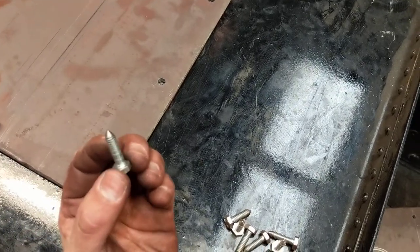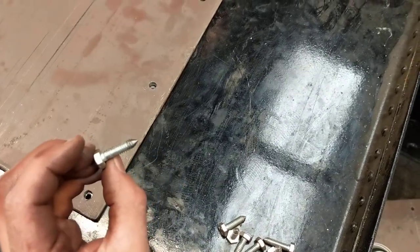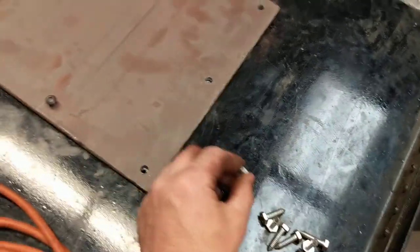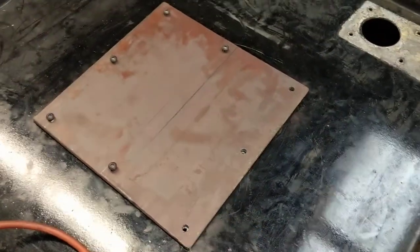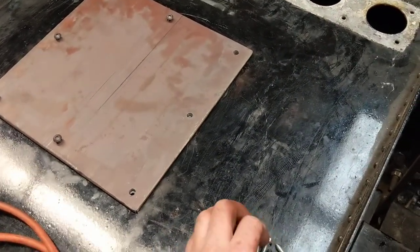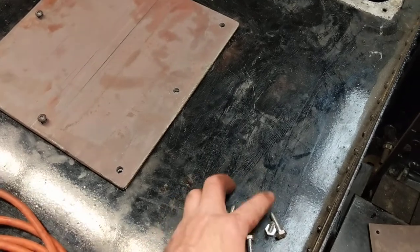You can take a bolt or all-thread — if it's a blind hole — and sand or turn off the tip to a point. Lay your item on top, give it a few whacks with a hammer, and voila, you have it laid out and you can drill your holes.